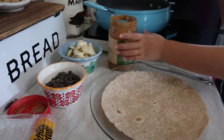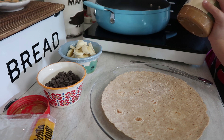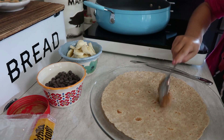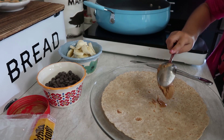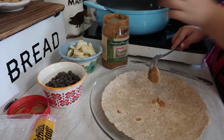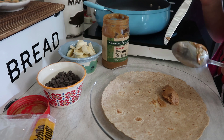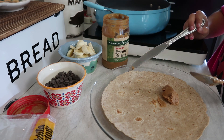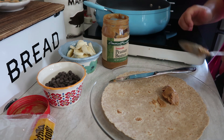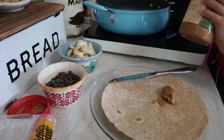We've got our bananas. Now we are going to spread our peanut butter. I should have let the peanut butter sit out longer — we keep ours in the refrigerator and it was a little difficult for her to get out and spread, so I ended up helping her. I just wanted to let y'all know that if you keep your peanut butter in the fridge, take it out way ahead of time, not right before you start cooking, so it's easier for your kid to really help out and be in the kitchen with you.